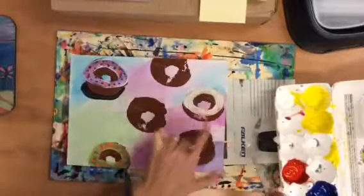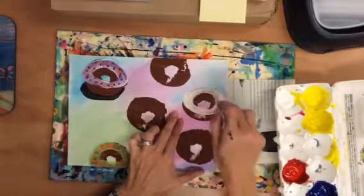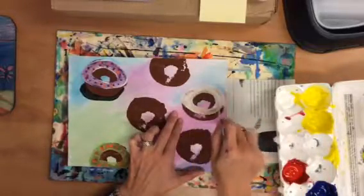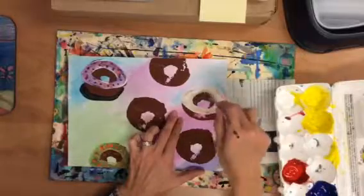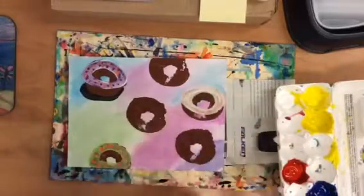I'm not going to paint this part or the bottom part because we're looking at our donuts from the side and we want to make it look like we only see the side of it. Now if I want this to look more like a pink color, I've got white already on it and it's already mixing with the brown so it almost looks vanilla.